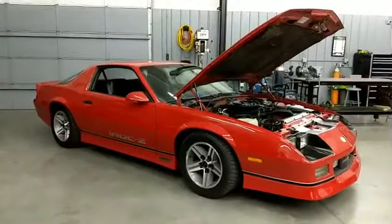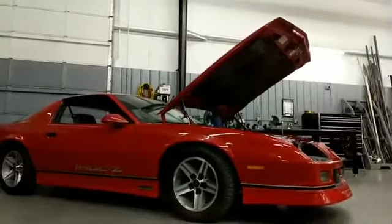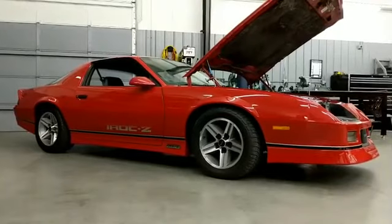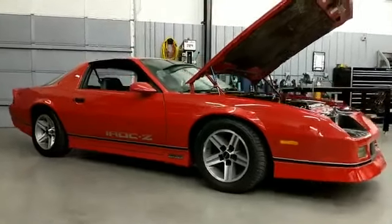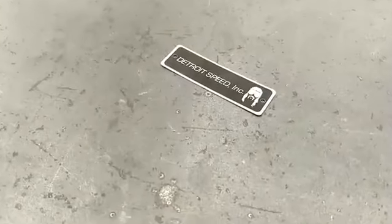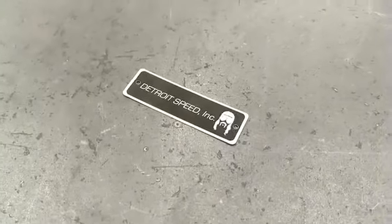Brad just kind of stopped into the shop, picked up this car, wanted our stuff on it, and now he's ready to roll. While we're here, there's another little thing we'd like to tease for you — we have a new product in the works for third gens. We'll go over to the display area and show you that.